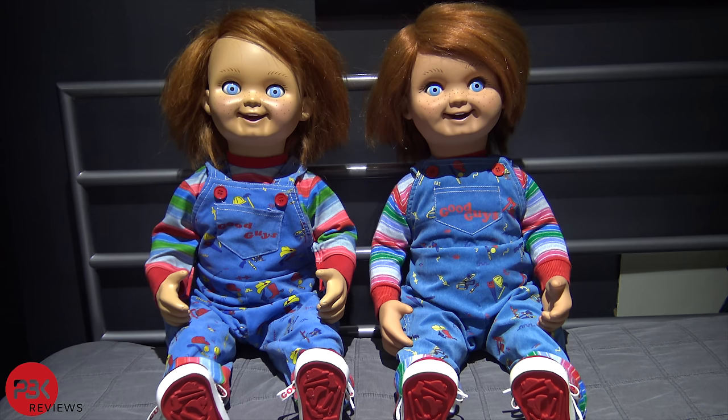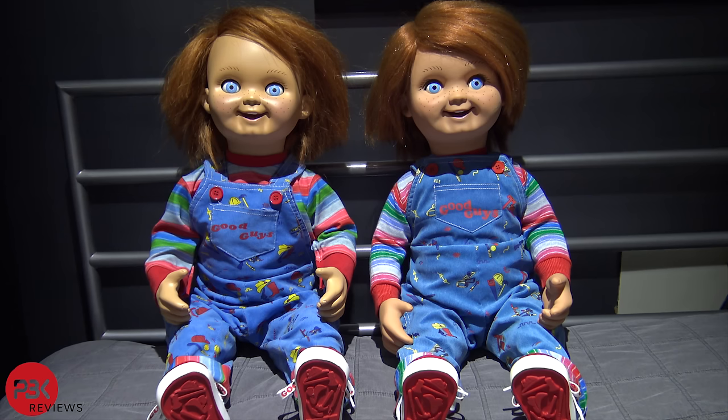Now, many of you know Garrett Zima is behind both of these dolls, but the Trick-or-Treat Studios one is mass produced. Today we're gonna take a look to see what the differences are between the two and see which is better and if it's worth paying four times as much to get it handmade. So just looking at these two side by side, I can see some notable differences.